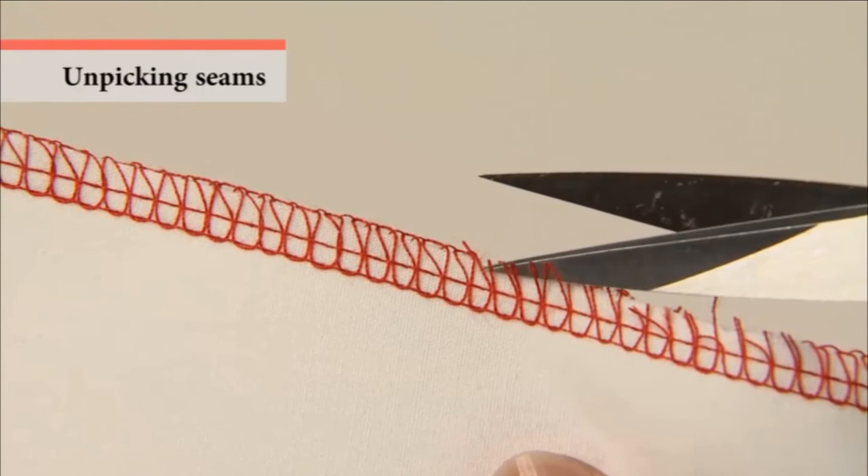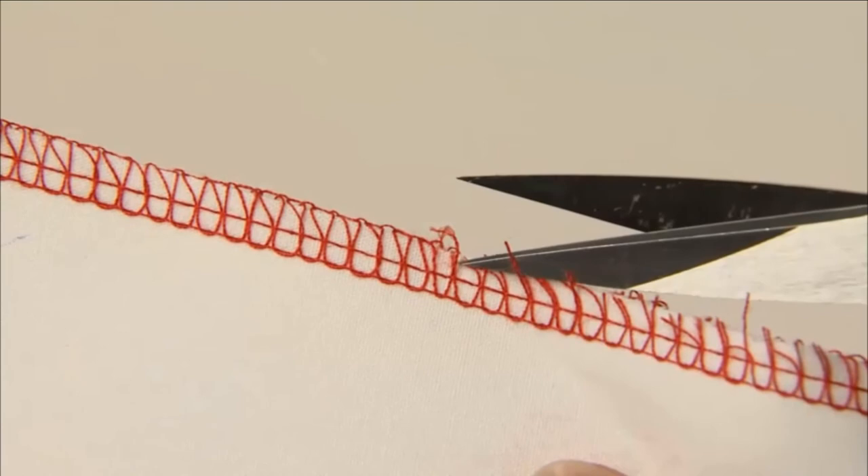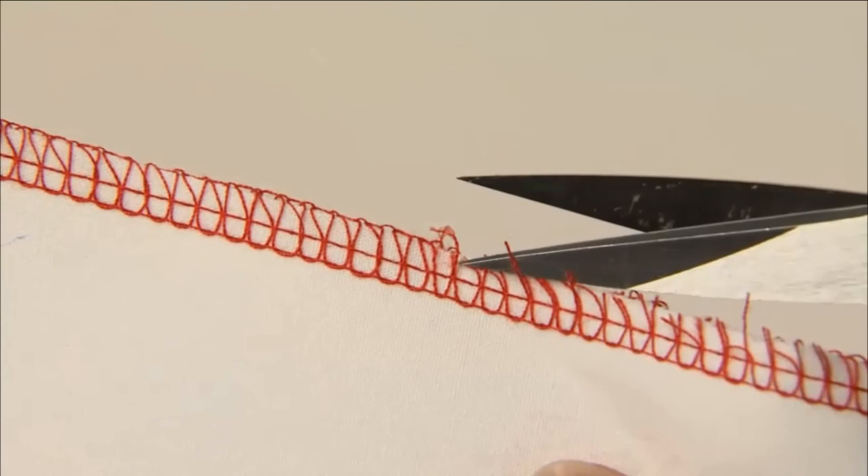To unpick the seams of the 4- or 3-thread overlock, cut the thread here with scissors and pull the needle thread. The stitches will come undone.